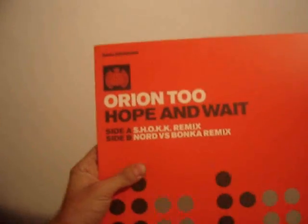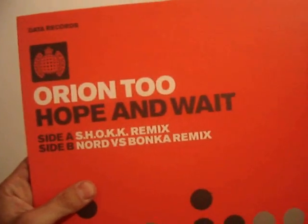I've just pulled out a random song, and I've got Ministry of Sound — there you go, Orion 2, hope and wait.